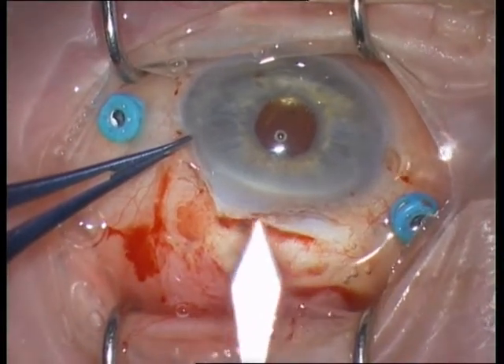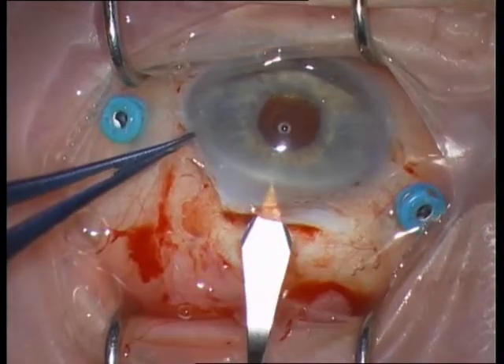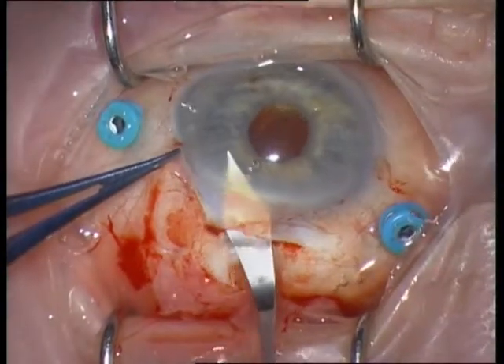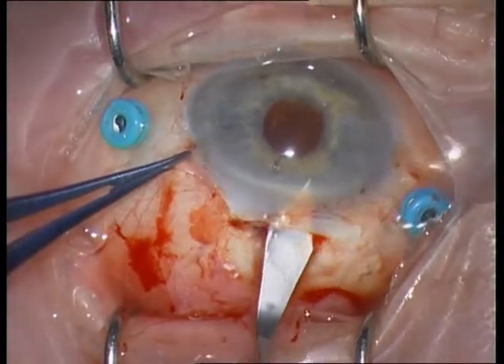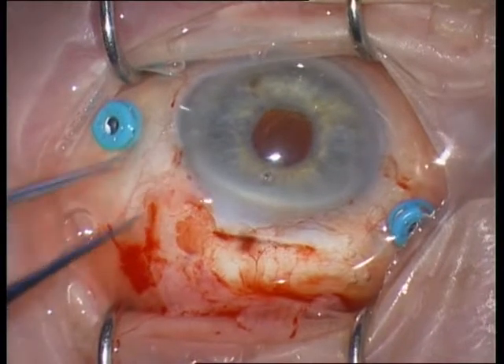Take a 2.75 mm blade and open the anterior chamber. It is a U-shaped incision, not a V-shaped incision.